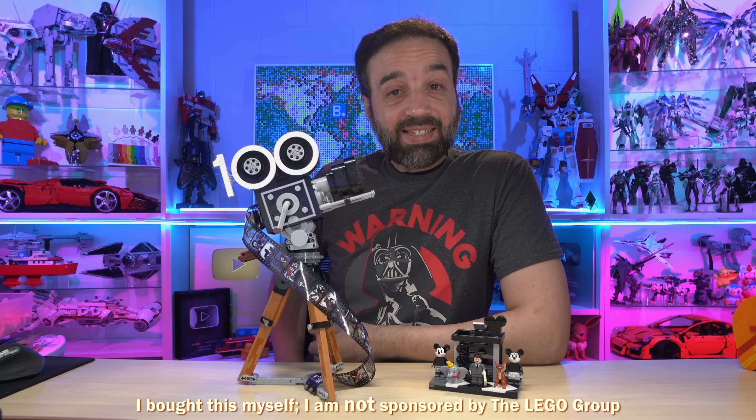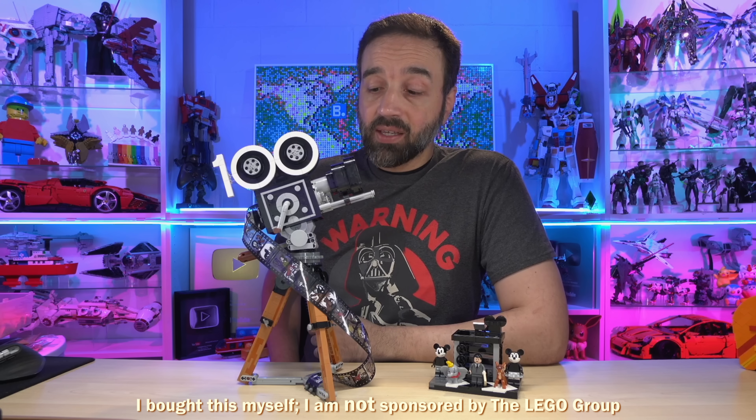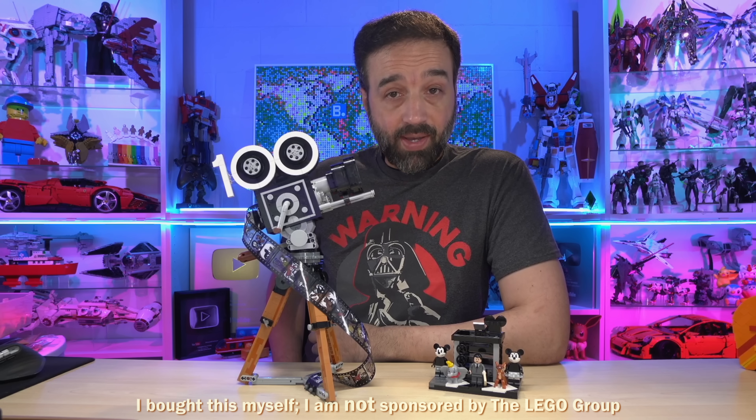Hey everyone, this here is the Lego Walt Disney Tribute Camera. This 811-piece set cost me $100 US, and I built it live with the wonderful community over on Twitch.